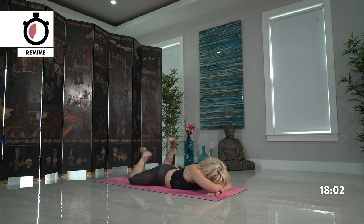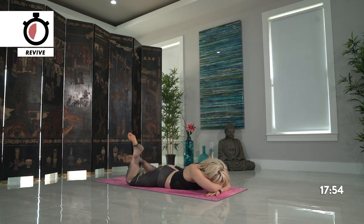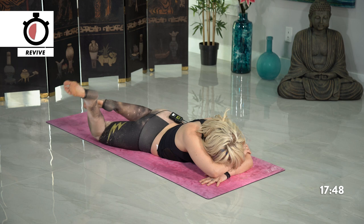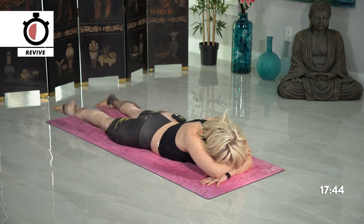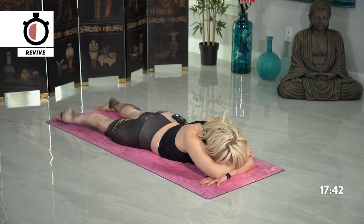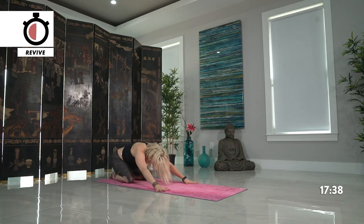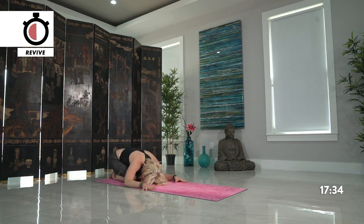Slowly release, come back down. Making a forearm pillow with your hands and arms, take the head down. Windshield wiper the legs left and right, getting some release into your lower back. Breathe deep. Then slowly release the legs and press back into child's. For this variation, take your knees together — you just did a lot of work into your back body. Take the hands so that they're towards the back of the mat, palms face up, relaxing your shoulders and lower back.